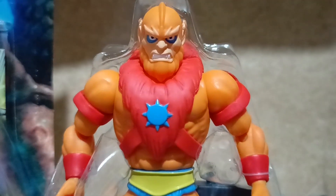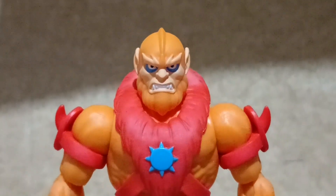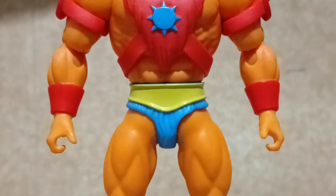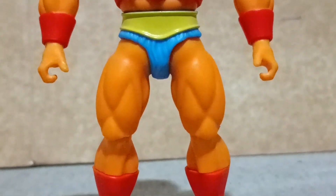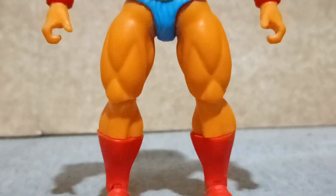He is held up by a plastic strap, so I suggest cutting it from behind so as not to damage the figure. Out of the tray, Beastman stands around six inches tall.